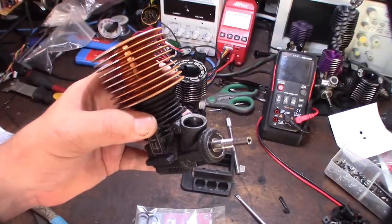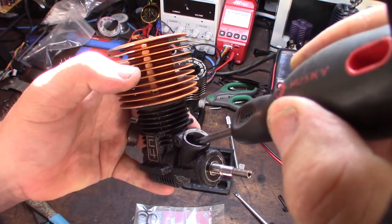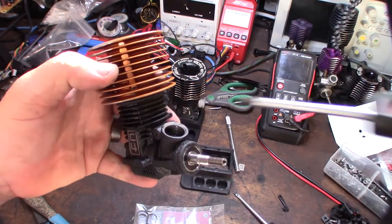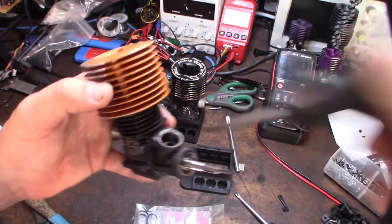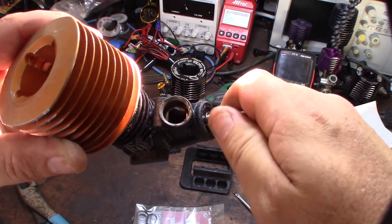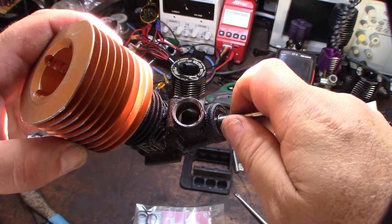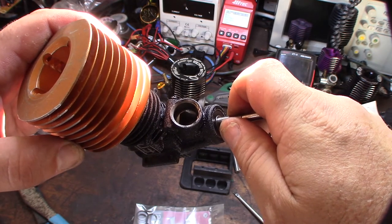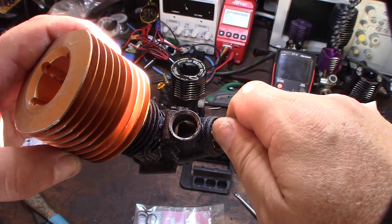Alright, so for the carburetor — not all nitro engines actually have this — but there's a seal down there, and then also you'd actually have a seal on the top there. What I was saying is that you can see in that picture right there: if RTV gets on the crankshaft, it won't scuff the side where it gets the RTV — it's the opposite side that puts pressure on.